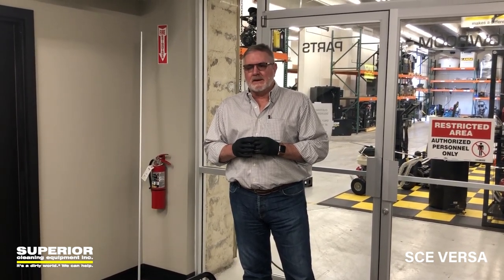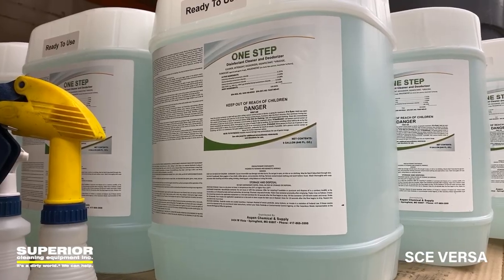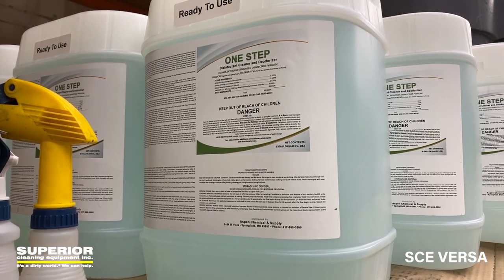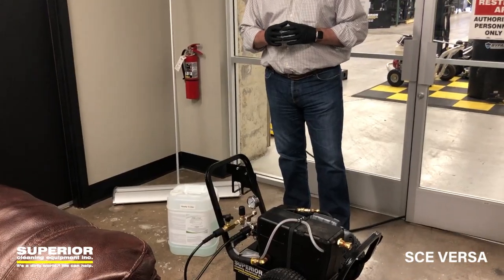We are now stocking a disinfectant and EPA registered viruside called Ascle One Step. You can see the 5-gallon container of ready-to-use product here. We also sell the 55-gallon RTU products.